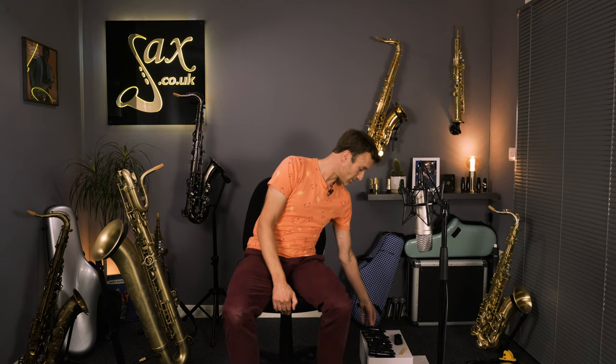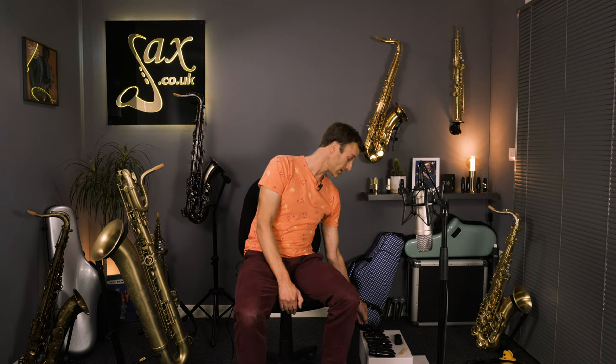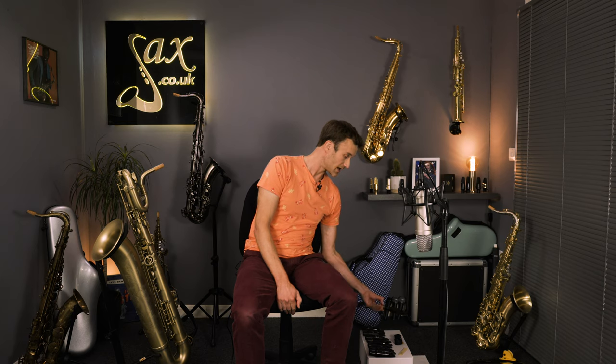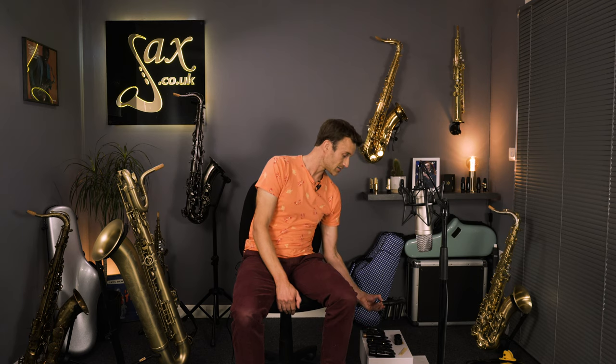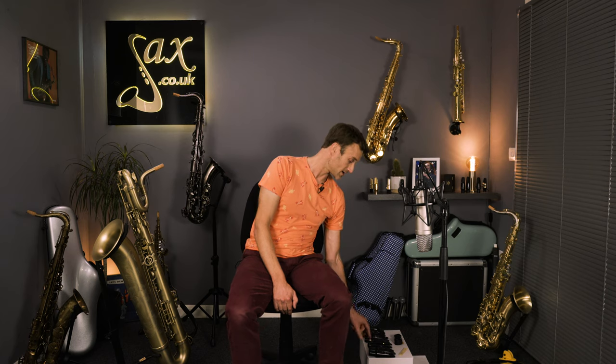I'm just going to broadly take you through what I've got on my left here so you can get an overview. We've got a Selma S80 — a very standard mouthpiece. We've got a Francois Louis — a little bit more specialist, with a 3.05 opening, so quite wide. We've got a Jody Jazz HR, a Drake Crossover in an 8 tip, and an Aizen LS mouthpiece, and a Vandoren B7 mouthpiece.